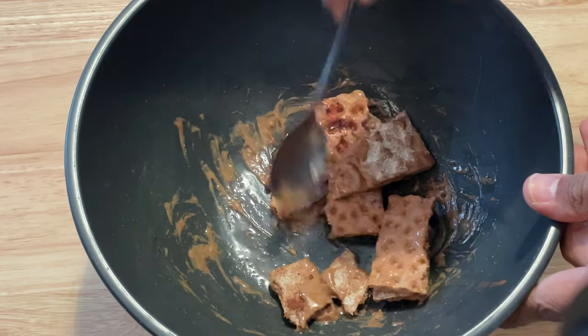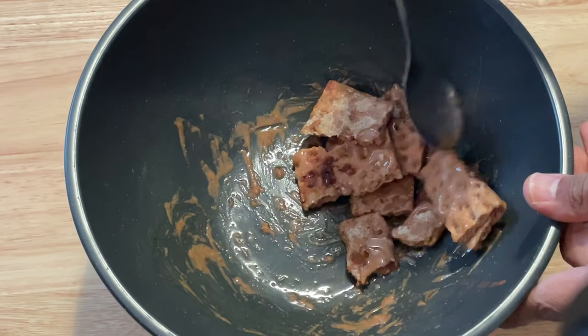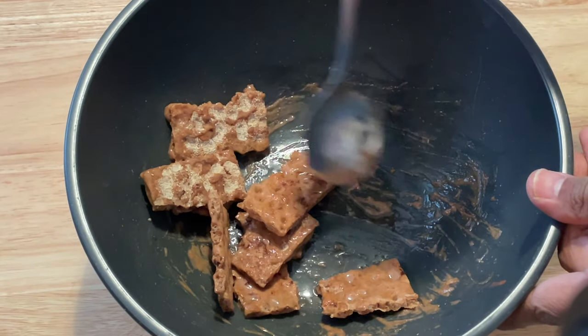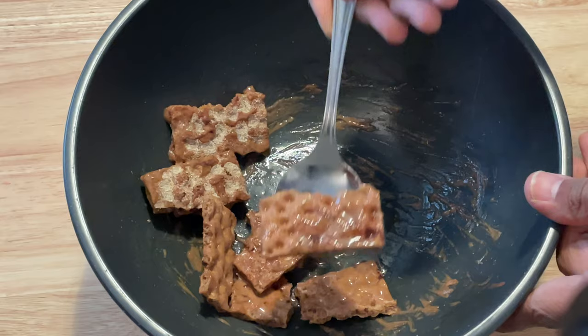I like to stir this. This is why I like to use the sealable plastic bag, because I can just shake these ingredients up and it's going to distribute the ingredients a lot more evenly.